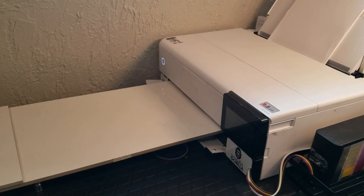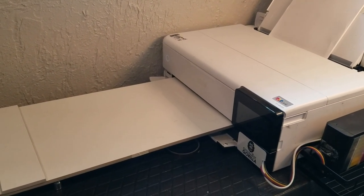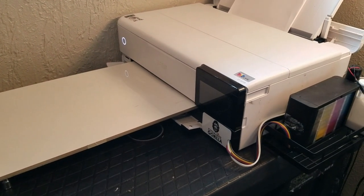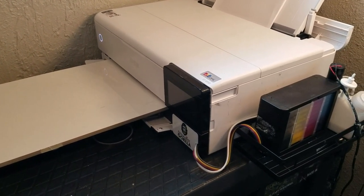Hey, what's up guys. I recently took an 8-day vacation and in this video I'm going to show how the ET8550 that I converted into a DTF printer held up after some extended time away. So let's get into it.